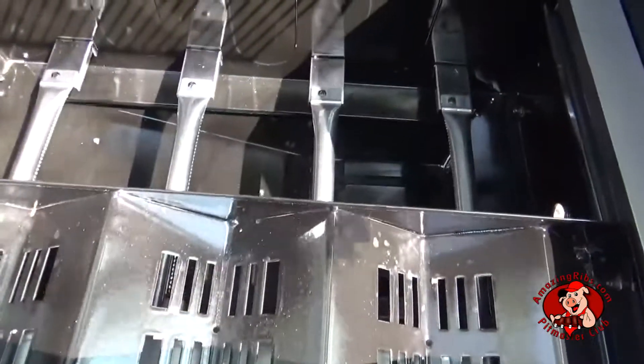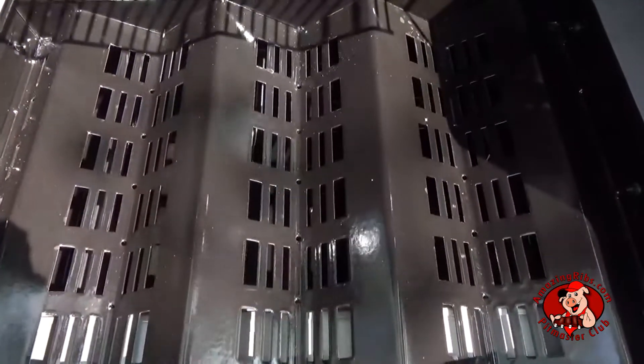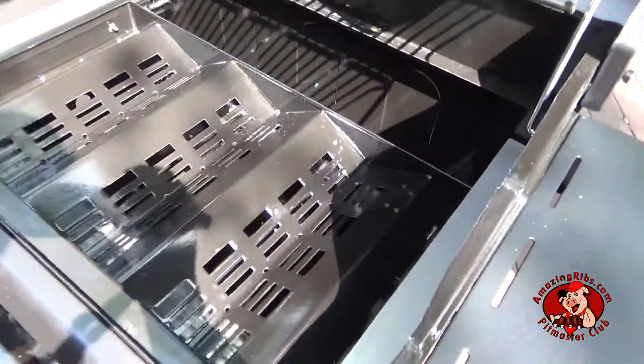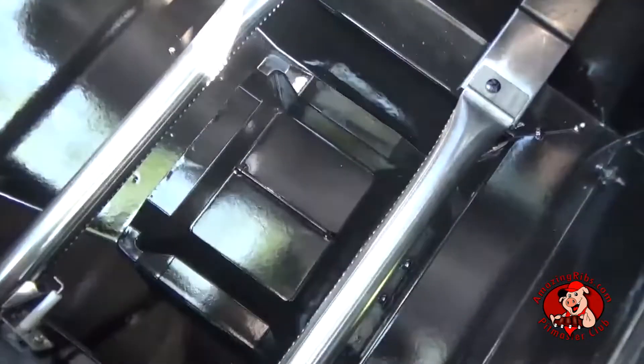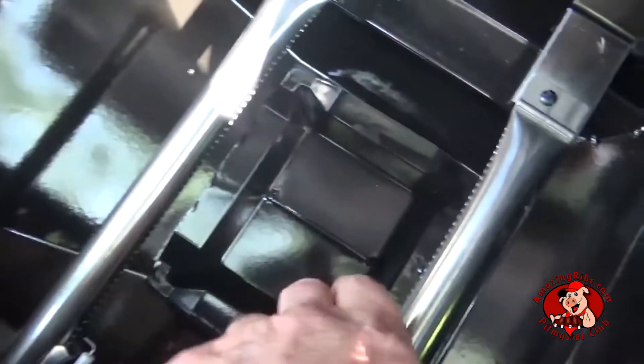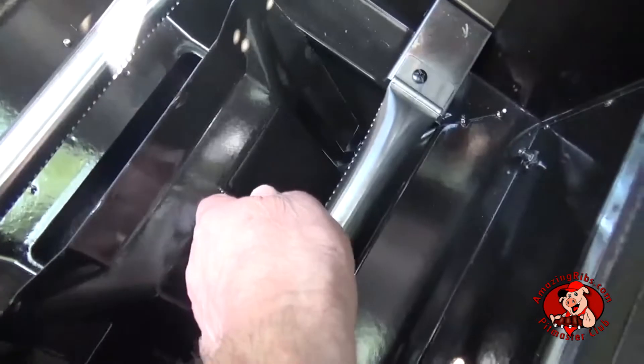With gas from below and wood from above. The drip tray under the burners has a lid above the slide-out grease pan, which allows grease to drip down while keeping ash out.